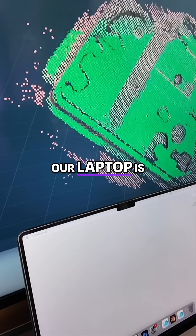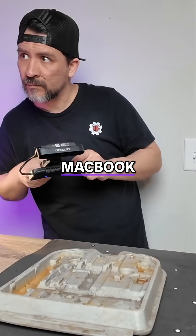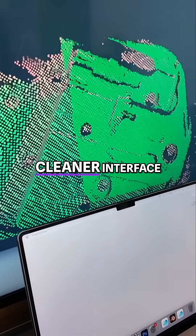Wireless scanning to our laptop is actually working pretty well. CrealityScan on a MacBook just has a cleaner interface.